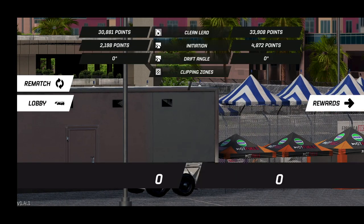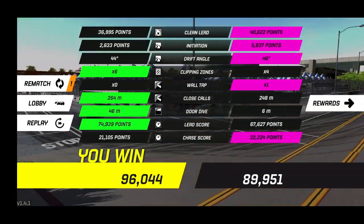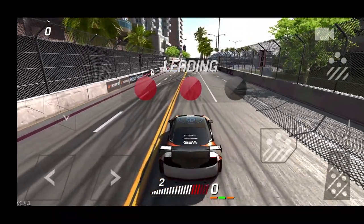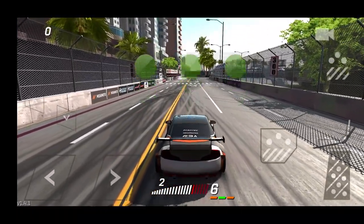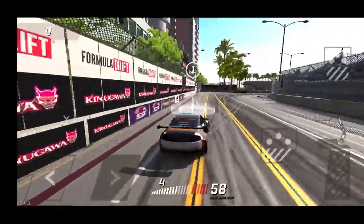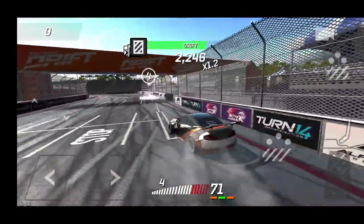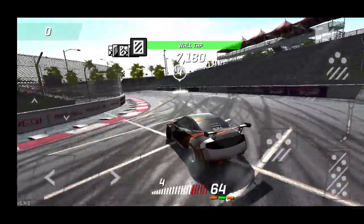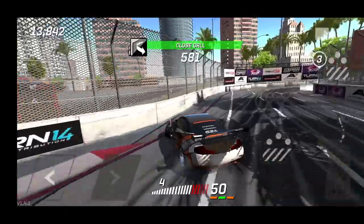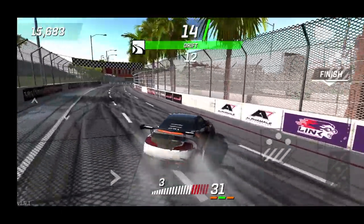The car handles very well — it's very stable. We did take the win, just barely. We're gonna go for a rematch and hopefully come out with a better lead run. I'm gonna try throwing this into fourth — it bogged down a little bit but maybe it'll help. Oh yeah, fourth gear is definitely not a butter gear.